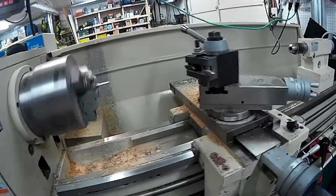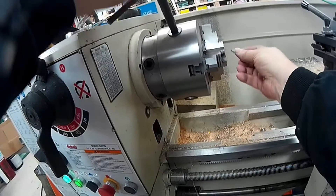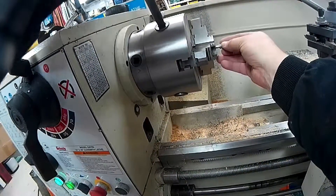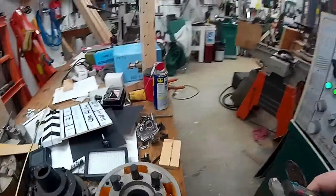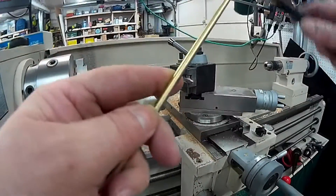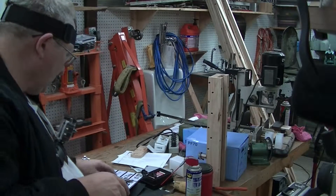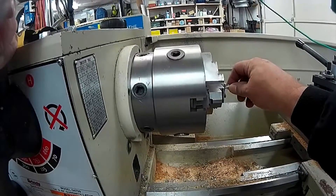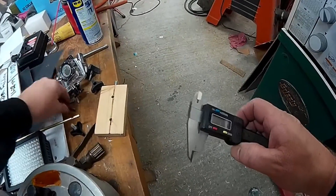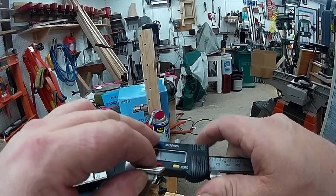Now I'm going to flip this baby around and finish the big end, holding on to the small end. This end needs to be the same size as the 7/32nds K&S tubing, which is 216. That was the outside — okay. Now let's turn the smaller inner diameter, which will be — I doubt that's 79mm.